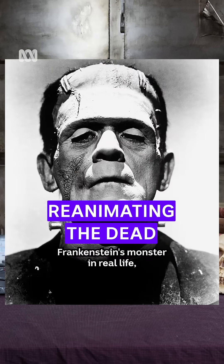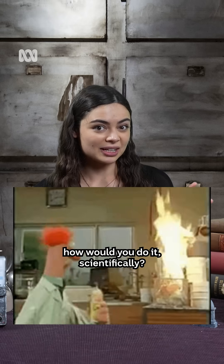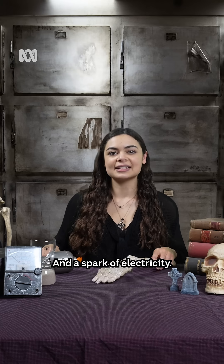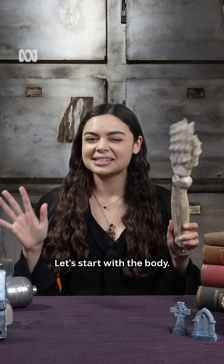If you wanted to make Frankenstein's monster in real life, how would you do it scientifically? Well, we need two things: a corpse that we can reanimate and a spark of electricity. Let's start with the body.